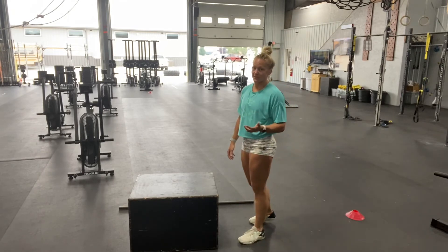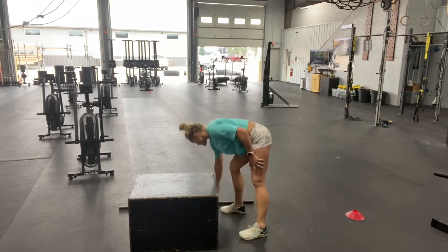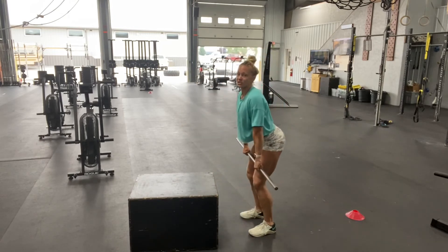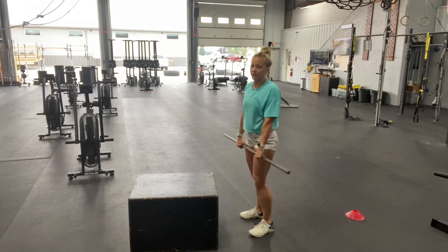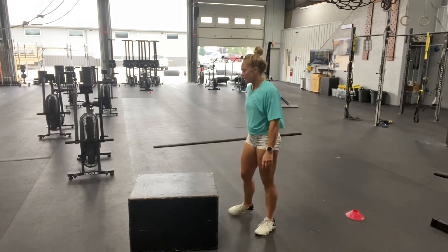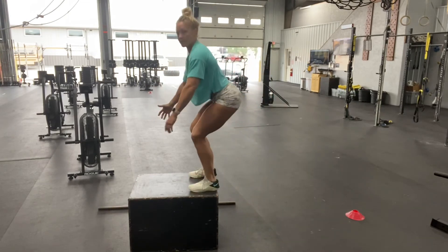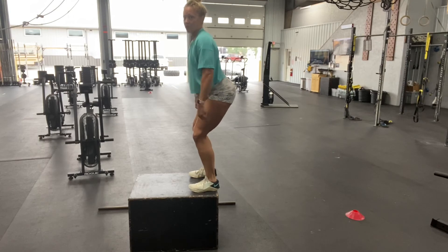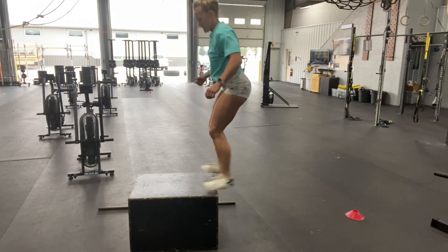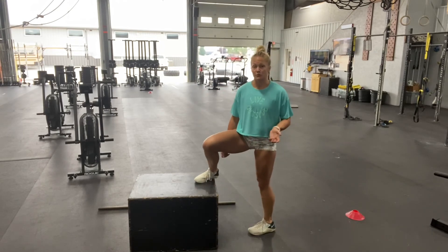Probably one of the most effective and efficient ways is to land in a power position. When I say power position, that's the position where you would take off from — your hinge, pocket, or that power position. So if I'm going to cycle box jumps, landing in that power position so I can power up, go back down, would likely be the most efficient for most people.